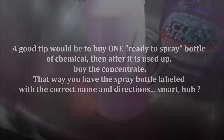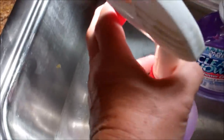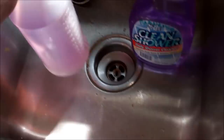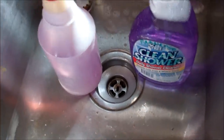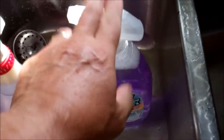Another good thing would be this sprayer. These have a better action to them and seem to last longer. You can buy some that are pretty nice and will last a long time, hopefully. But if they don't, again, repurpose your old sprayers. That's just a great tip.